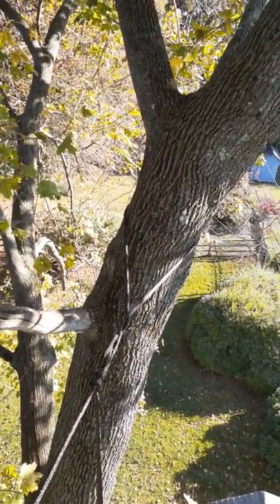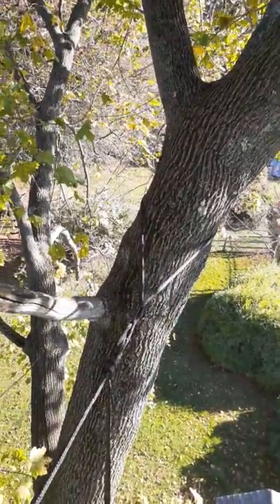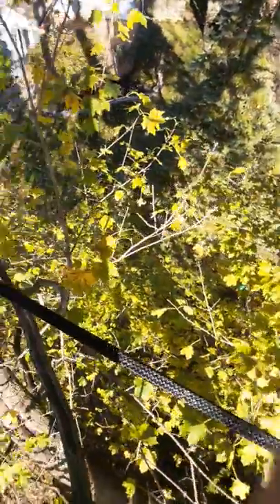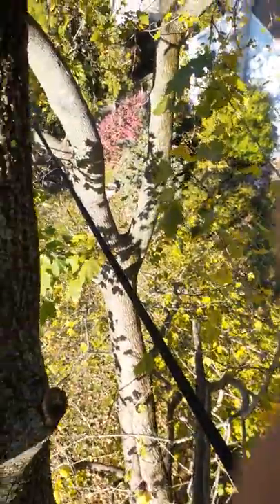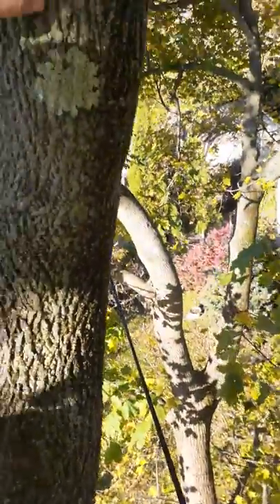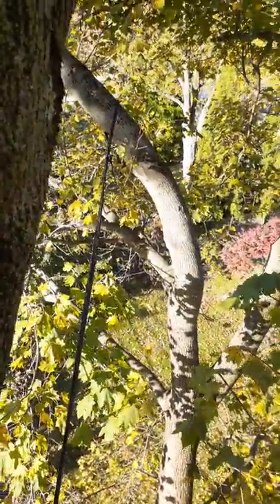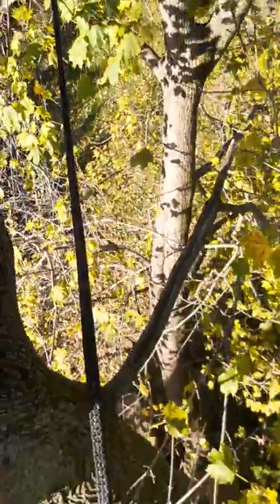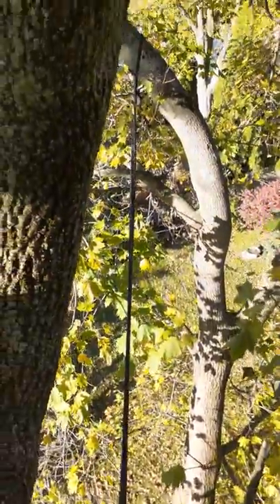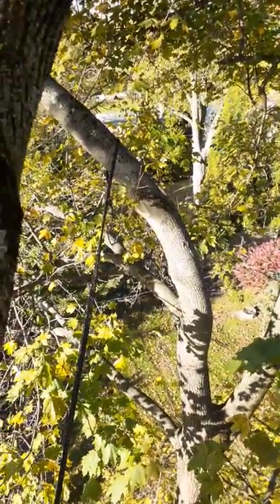We're out here adding another cable to this Norway maple tree. The one I added last week is pretty low on that first branch, but the crotch I'm trying to support is straight down here — so it's about two-thirds of the height from the crotch, maybe a little less.